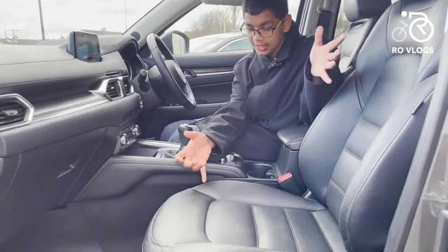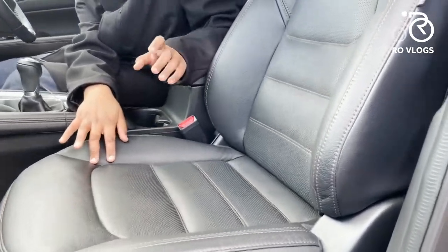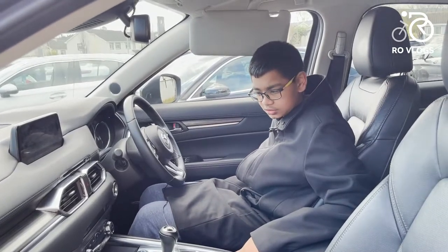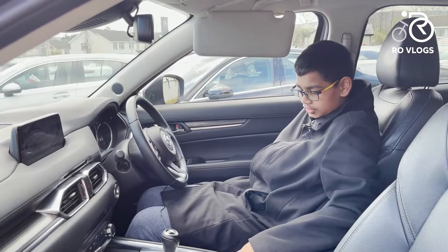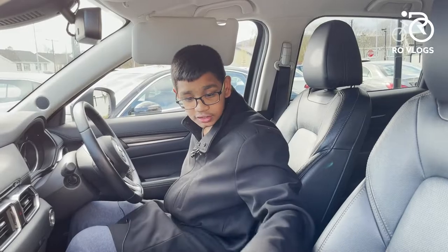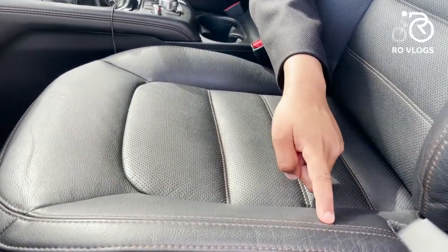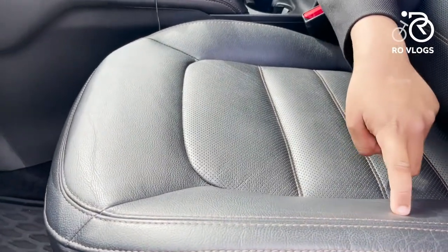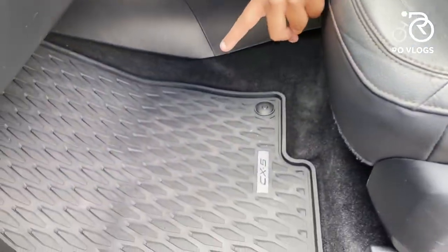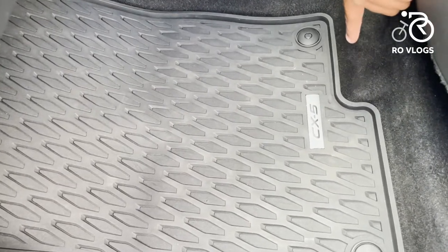Your seats are leather with heated seats also, and they're really nice to sit in — I love these seats. They're electronically adjustable and very easy to recline. It's really nice seating positions, and you've also got some bronze stitching on them which makes it cool. Talking about cool things — look at the floor mats, they've got a really cool texture on them and they're really nice, with CX-5 written on them too.